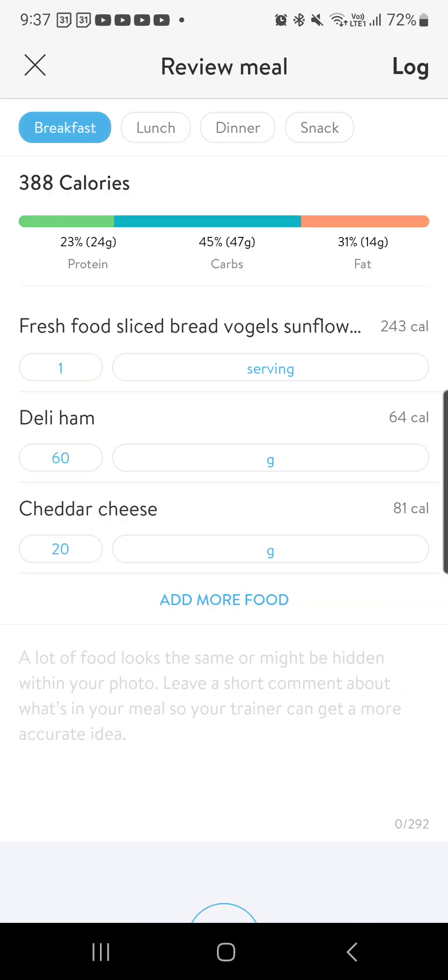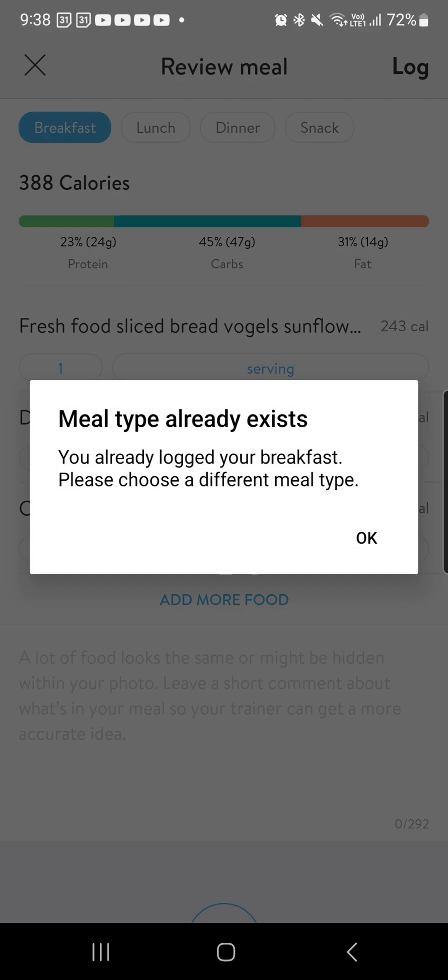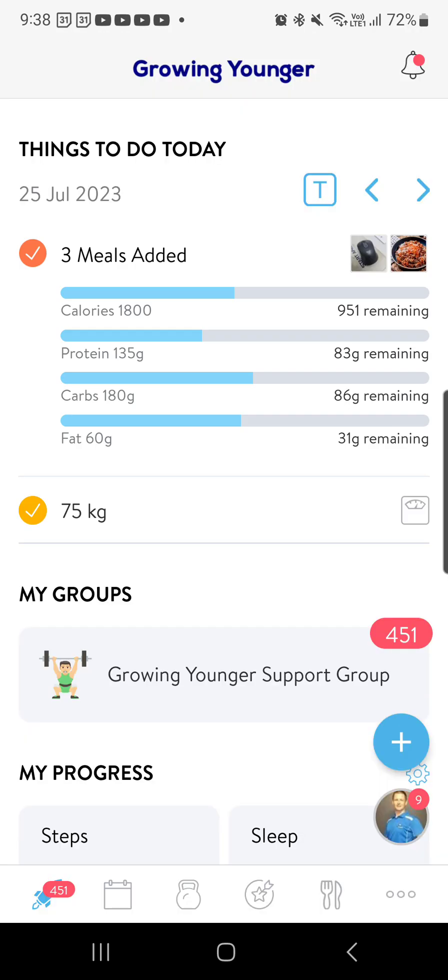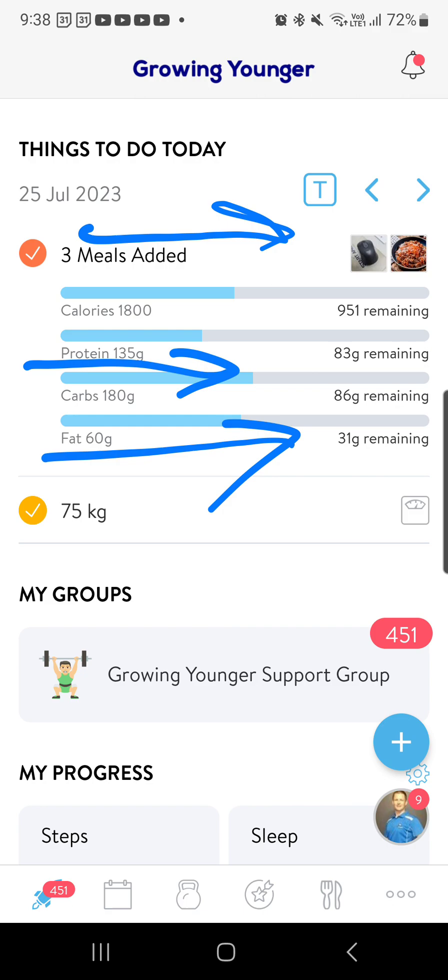Then I'd review it. When I reviewed it I'm happy that it was in there — this is very much a ham and cheese sandwich. The total calories are 388, which we can see at the top, and then the list of foods there. I press log, and it defaults to breakfast, which is a bit annoying, but I can go lunch, log, and then I've logged my lunch. You can see now that my calories for the day are going up, protein's going up, all the other stuff going up, which is really cool.